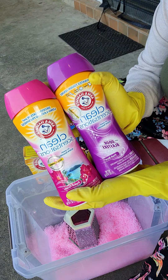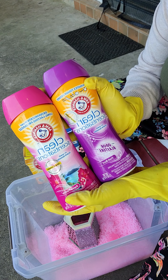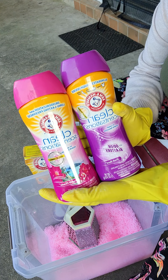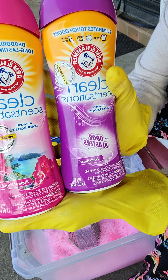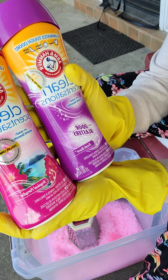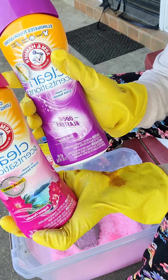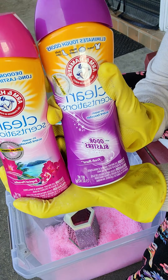I have two of the Arm & Hammer Clean Sensation scent boosters — this is a scent booster to make our clothes smell nice and fresh. I have the Tropical Paradise as well as the Fresh Burst, and I am going to combine both of them.